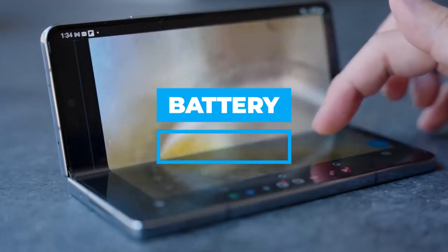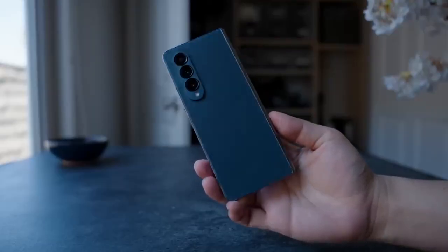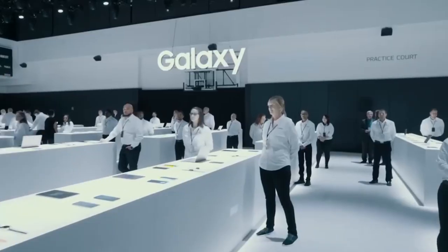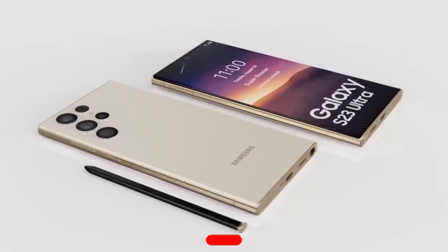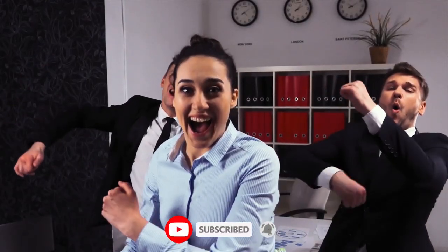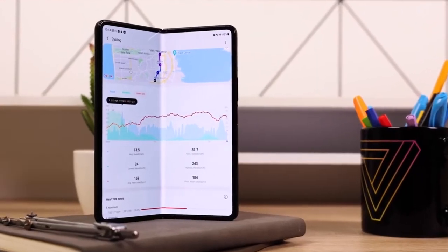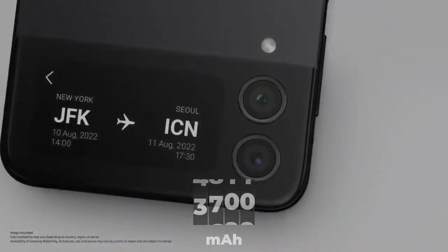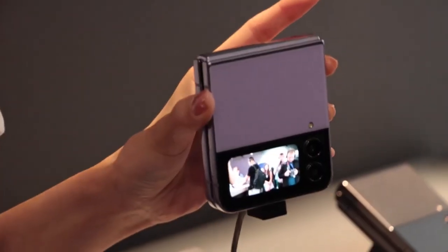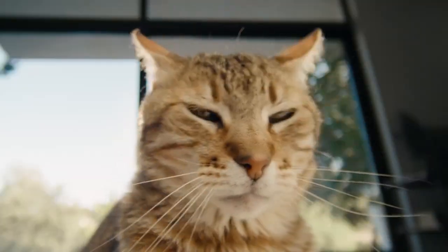The battery life of the Fold 4 is sufficient to get through a whole workday's worth of web browsing, social media usage, video streaming, email, and capturing images with its fantastic camera. The Galaxy Z Fold 4 has a much longer battery life than the Z Fold 3, and may be improved further with Samsung's new light performance mode. The Galaxy Z Flip 4 has a 3,595 mAh battery, making the total capacity around 3,700 mAh — an increase of 400 mAh over the previous generation. Given that Samsung has enhanced the battery life of these phones, you will undoubtedly do more throughout the day.